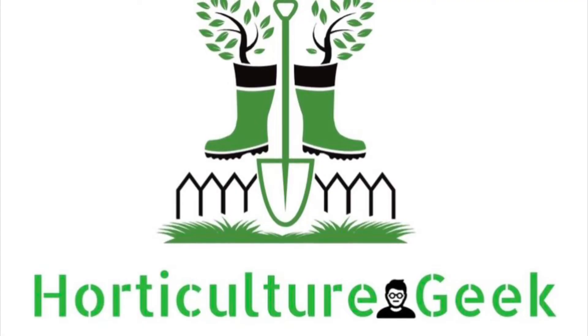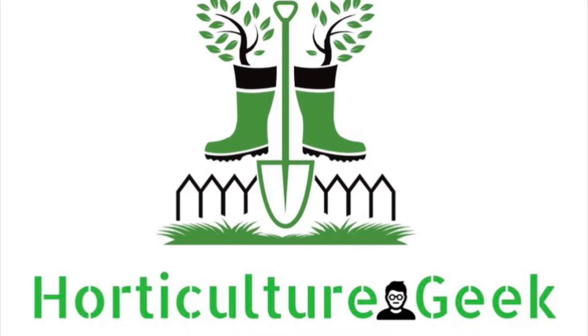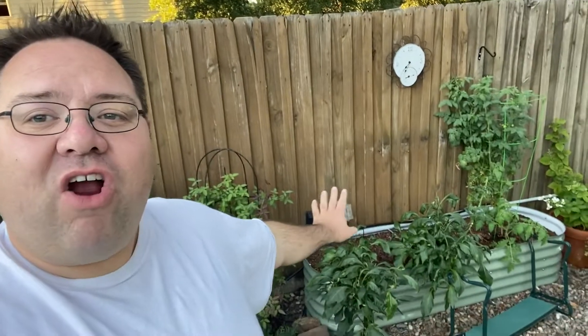Let's plant some fall stuff in the Veguga raised garden bed. Hey guys, welcome back to Horticulture Geek. Thank you so much for joining me today. I'm Ray and today we are going to be working in our Veguga.com raised garden bed. This is a metal raised garden bed from Veguga.com.